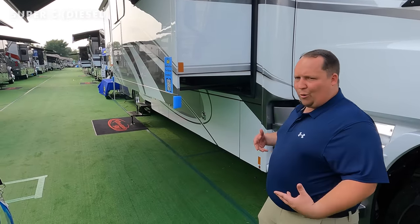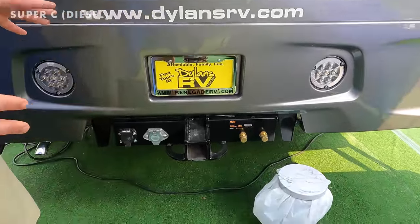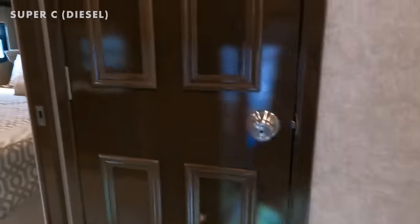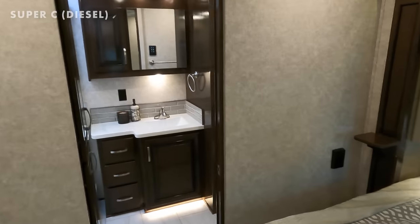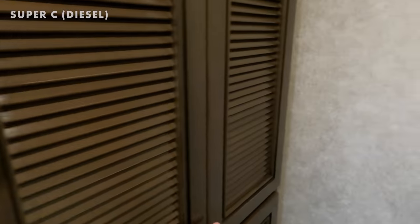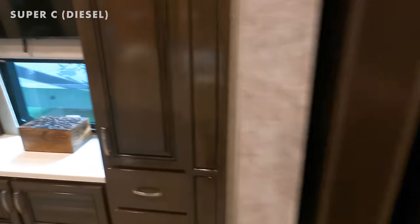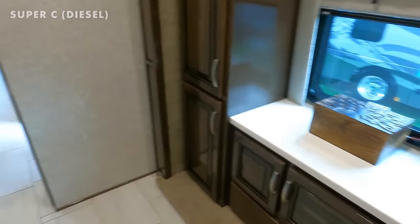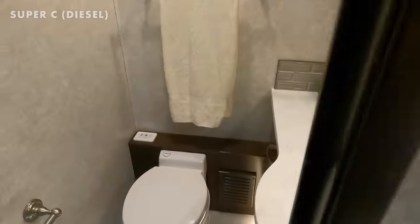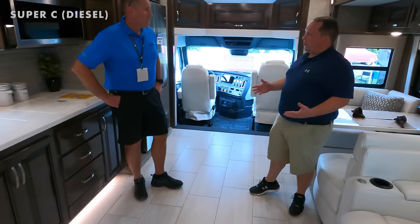Traditionally with mega Super C's you don't get a ton of storage, but this gives you Class A-type storage. The hitch is a 20,000-pound hitch and this motorhome truly can tow 20,000 pounds. Inside there's a nice bathroom with good toilet positioning, a washer/dryer, vanity, good-size shower, wardrobe space, a king-size bed, and a bath-and-a-half layout.